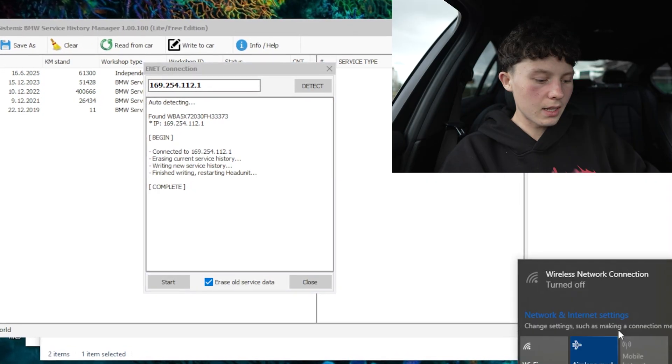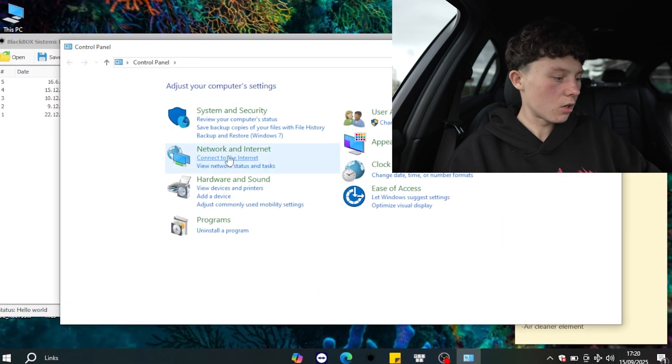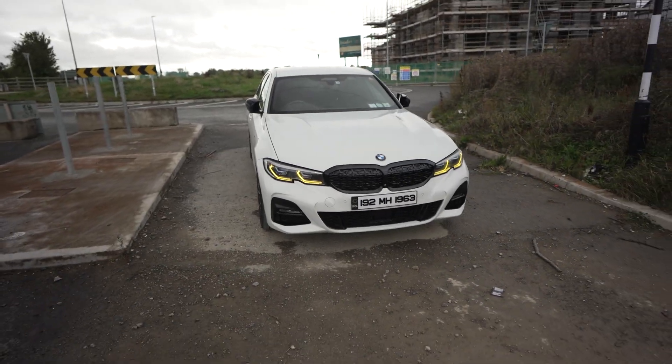Now we have entries from 2019 all the way up to 2025. The hardest part was probably writing down all your previous history. Once it's complete you can safely unplug everything from the car — you cannot damage anything. Let's also turn off airplane mode, go back into Control Panel, Network and Internet, Network and Sharing Center, Change Adapter Settings, and re-enable the Wi-Fi.